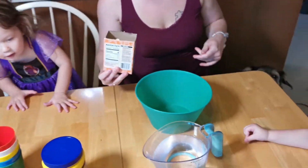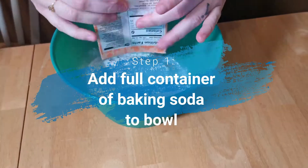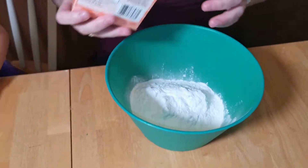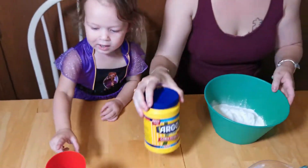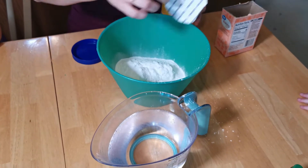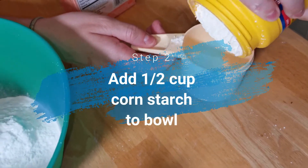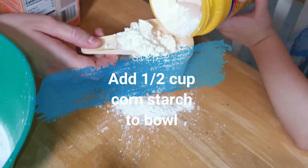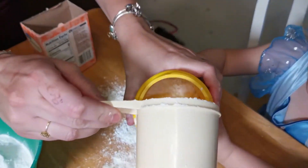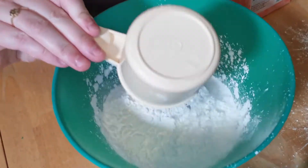Mama's going to do this one and then you guys are going to do the little cups. You have one whole thing of baking soda. We have a whole baking soda and then we only need a half a cup. It's getting messy already. Oh no, we've got to dump some back. So we pour half of this in there.